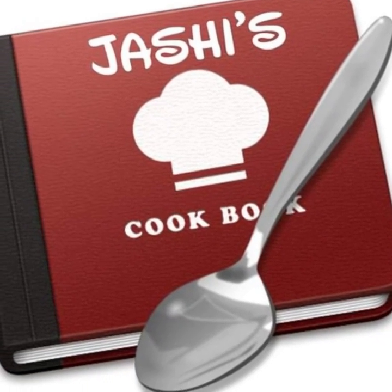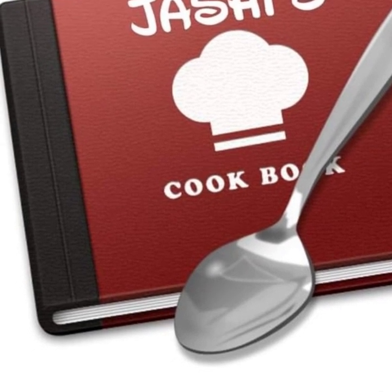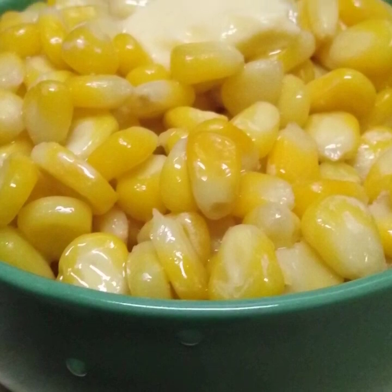Hi all, Assalamualaikum! Welcome back to Joshi's Cookbook. Today Joshi's Cookbook has a very special guest, and we are very interested in the recipe of the favorite part of the game.